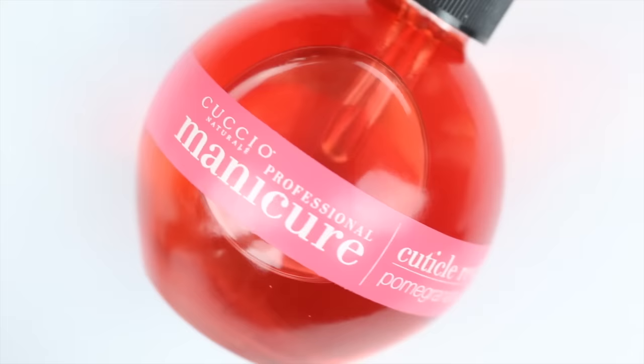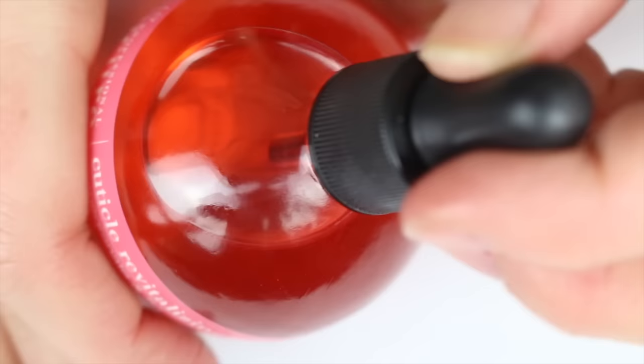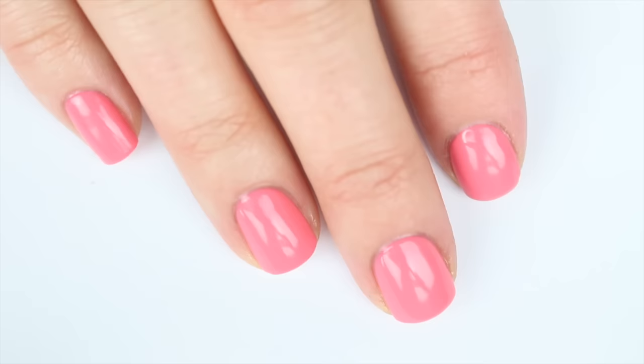Now I'm going to use some cuticle oil because acetone really dries out your cuticles and skin. You can also use regular lotion if you don't want to use cuticle oil, but this is just extra moisturizing. This one has an eye dropper, so I basically just drop it onto my cuticle and rub it in. I used a ton here — this is probably the amount you need for your entire hand, but I'll blame the camera. If you use too much, that's fine, it'll just soak into your skin. Once it does, you've got beautiful nails and beautiful skin and you're done.